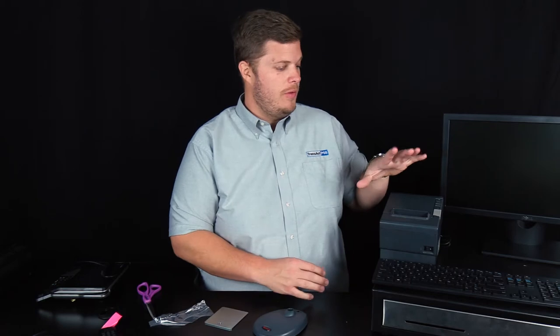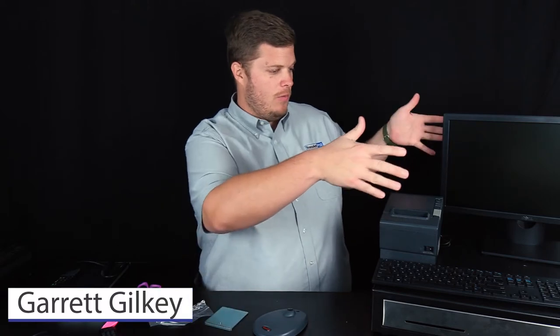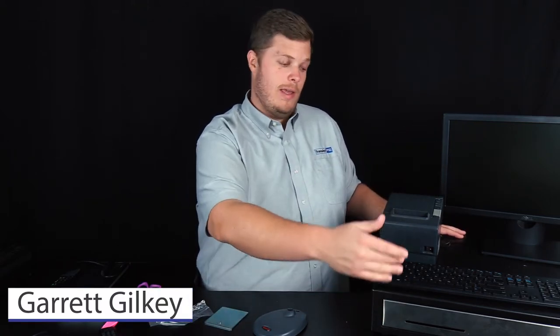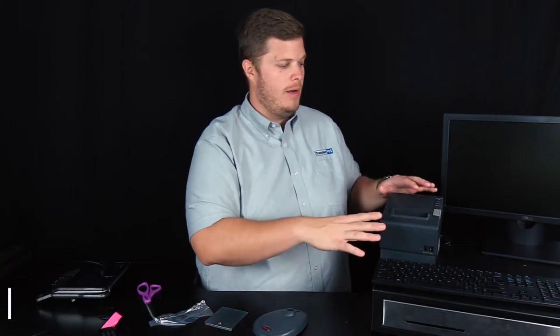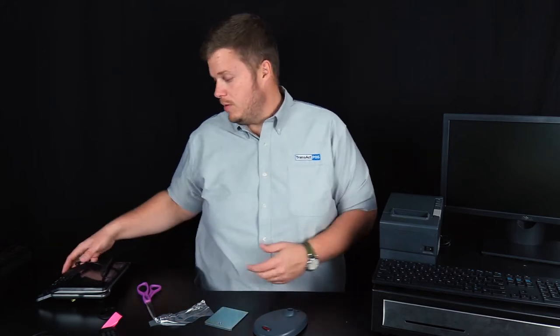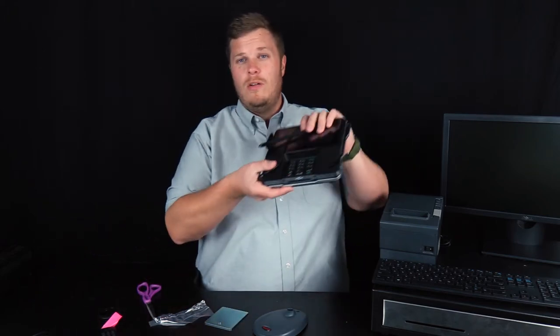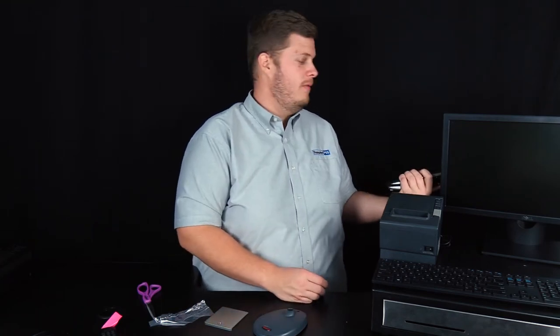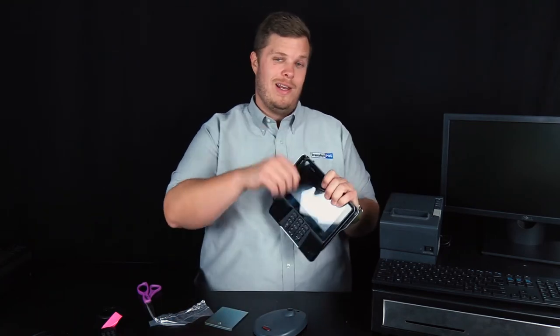Now that we've covered the cash drawer, the PC, the printer, the monitor, and the MX device, typically your point-of-sale workstation will look something like this. If the cash register is on top of the desk, you can set your keyboard and monitor on it. Typically your computer might be underneath the desk, and then you would have your Verifone device — if you have the integrated credit card solution — sitting somewhere out here forward-facing to the customer so they can easily access it.